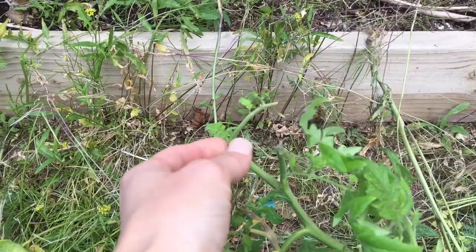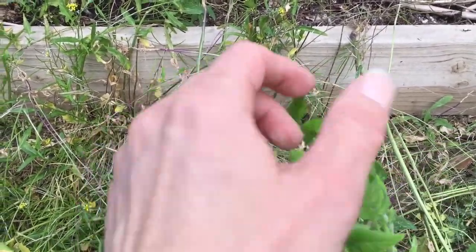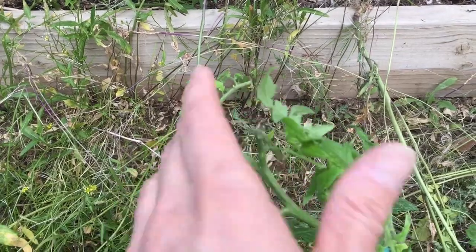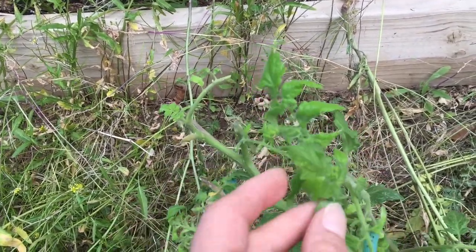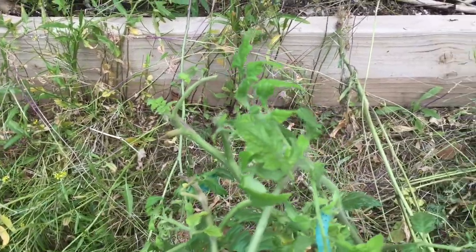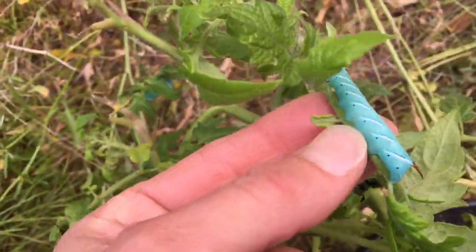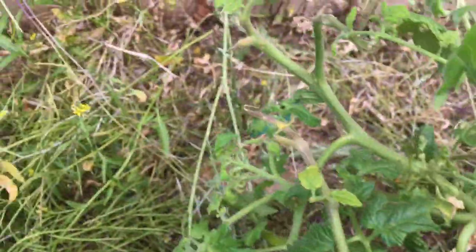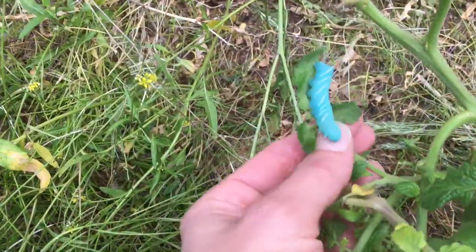If there's damage on the tomato plants, begin looking under the leaves for tobacco hornworms. They can blend in really well, so you have to inspect under the leaves. Tobacco hornworms — and there's one right there. And here we have another one.